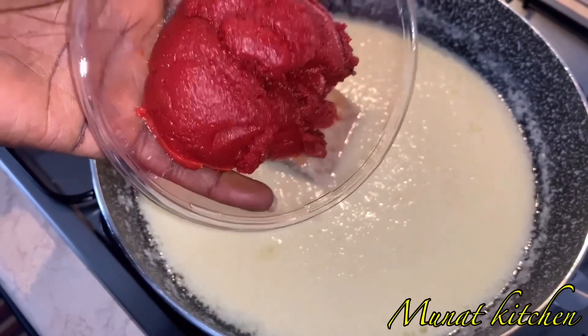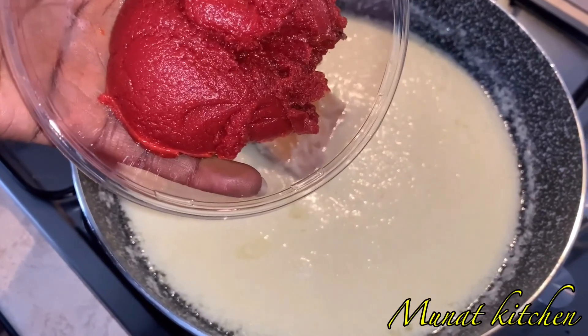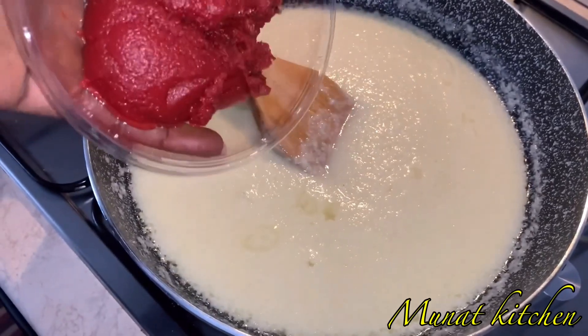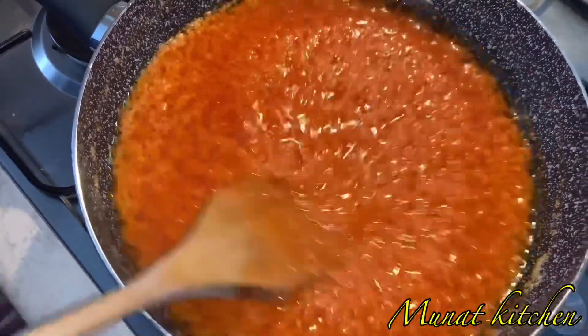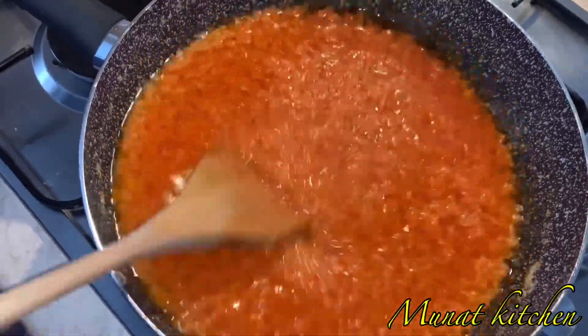I'm adding in a little bit of tomato paste. You don't have to add in too much — just a small amount is okay. You have to be stirring it continuously on minimum heat.